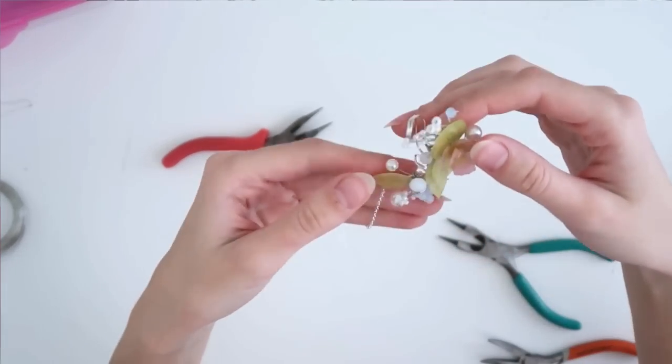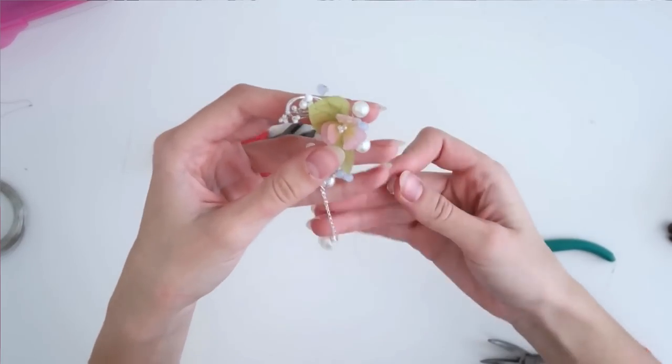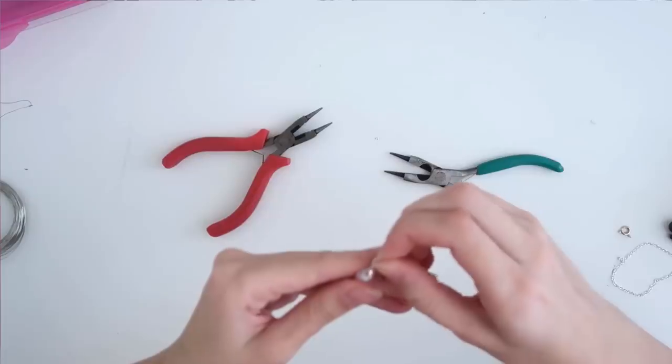I think I'm going to add one more dangle and then this piece will be officially done. I'm going to use the teardrop crystal coming off more of the side of the ear piece, repeating the exact same steps I did with the last one to attach it.